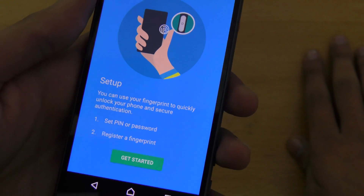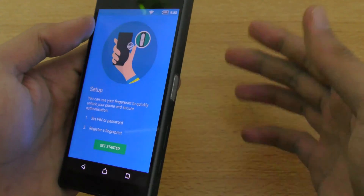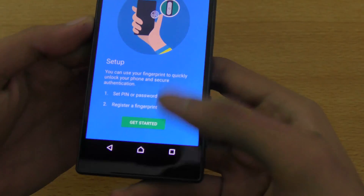What this is, is that you have to put your finger on the fingerprint sensor and it will start sensing all your skin pattern and everything.